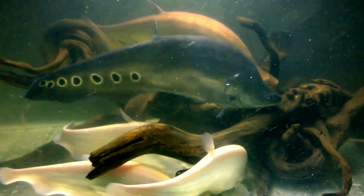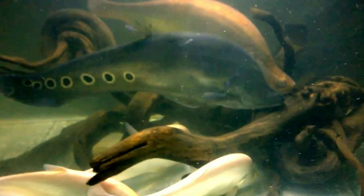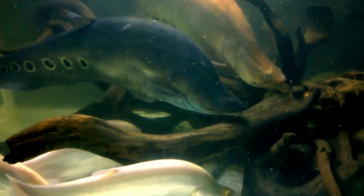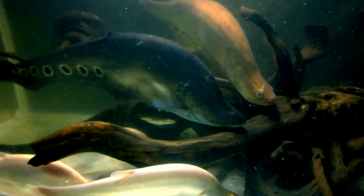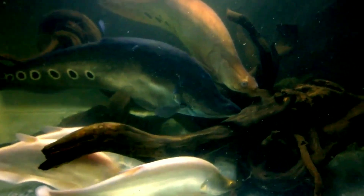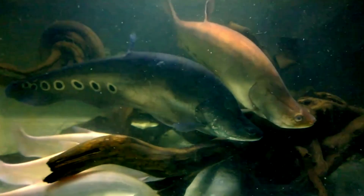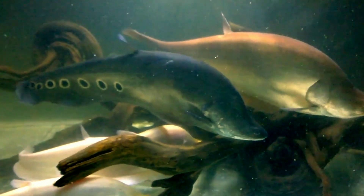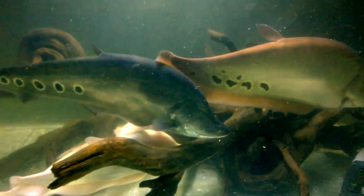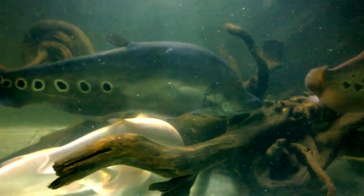Clown knife fish generally won't grow much larger than 10 to 20 inches. This is still a large fish, but since they are not particularly active they do not need a large tank and can be comfortably housed in a 200-gallon aquarium. Being nocturnal, they need places to retreat during the day as well as open areas for swimming. Once acclimated, they are very hardy fish and a great tank mate for your fire eel.